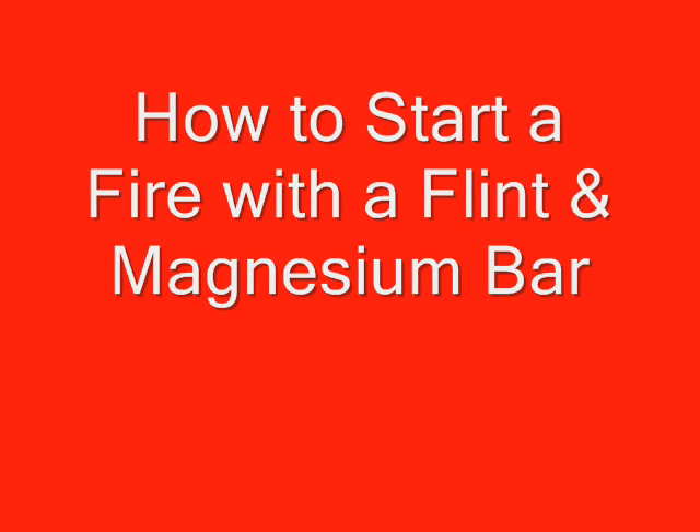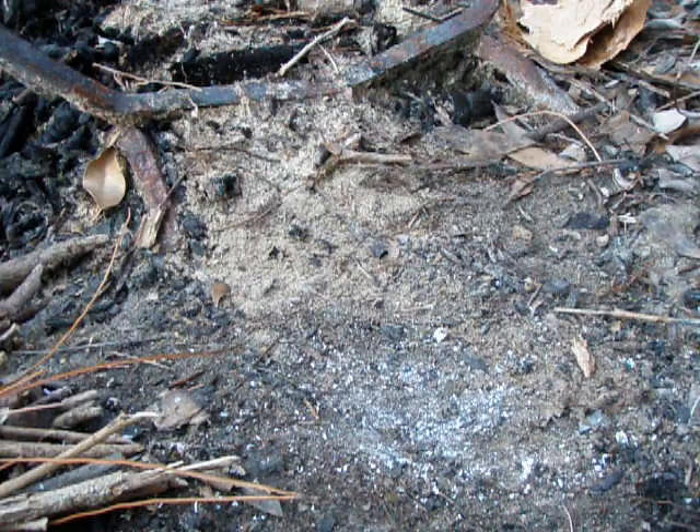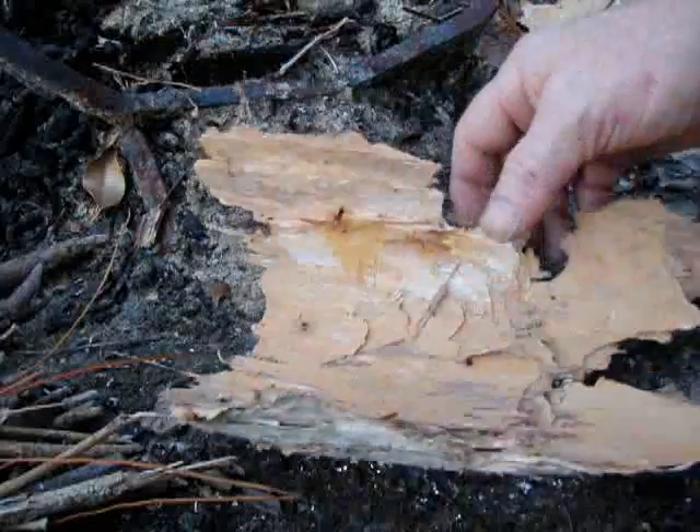How to start a fire with a magnesium flint stick. First you've collected all your tinder: little small branches, dry leaves, bark.